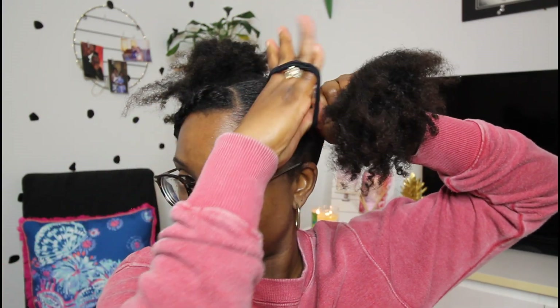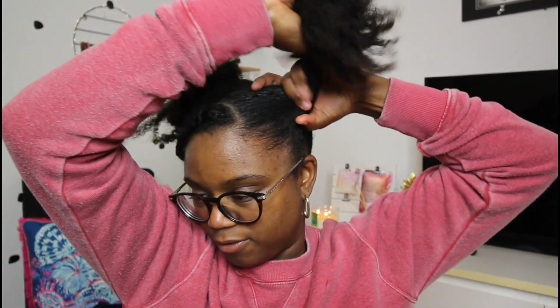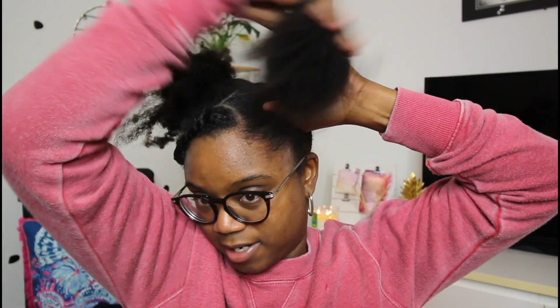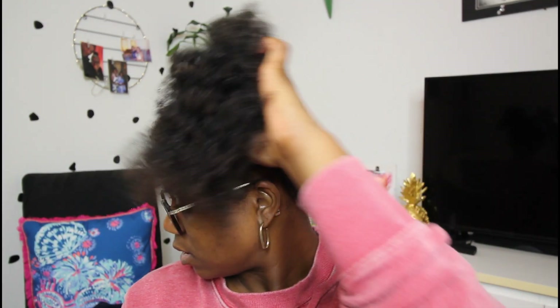Take two scrunchies and then just wrap them around here a few times. The direction of the ponytail is going to determine how your puff looks — if you pull it up, your puff is going to be up; put it down and your puff is going to be down. I like to pull mine up. Once it's getting tight, I'll just leave it like that. This is how it looks — nice and slick.